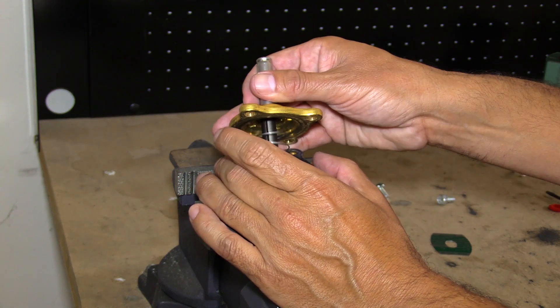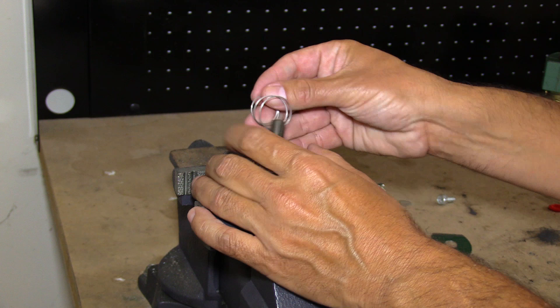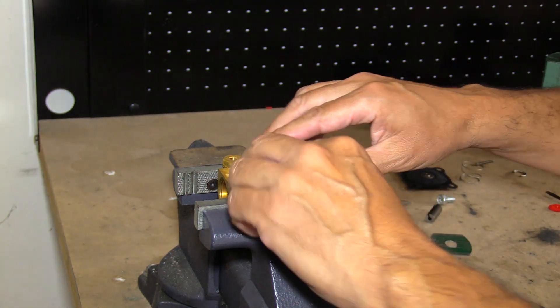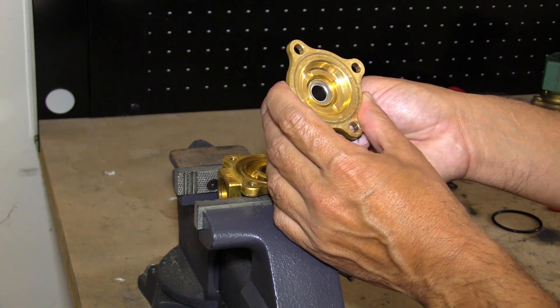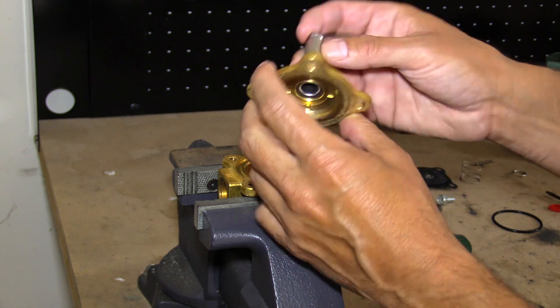Remove the internal parts carefully. First, inspect the core tube and clean as necessary. Check for misalignment.